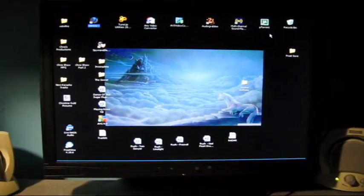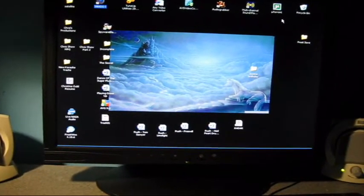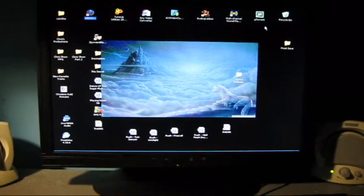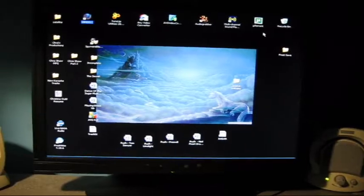You didn't have to throw it out, but nevertheless, I got myself a bigger monitor now. Thank you.